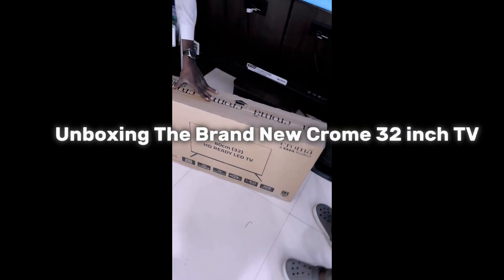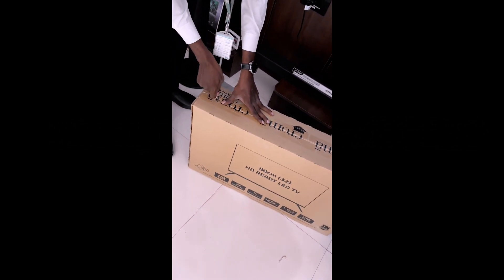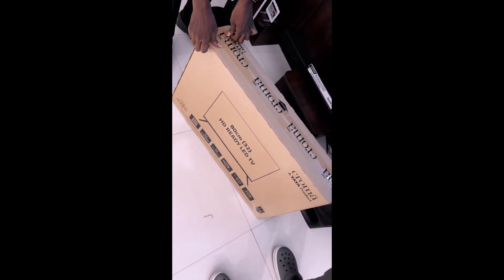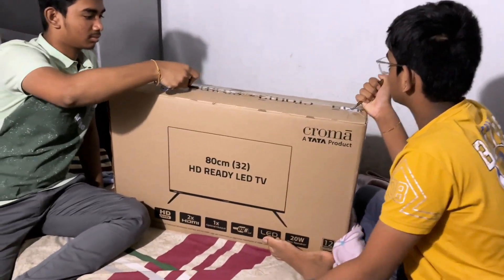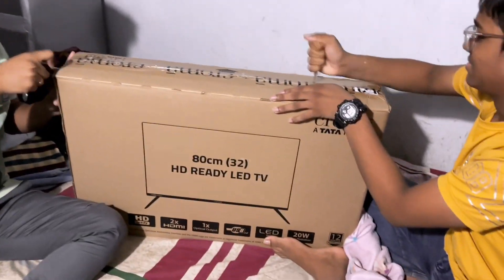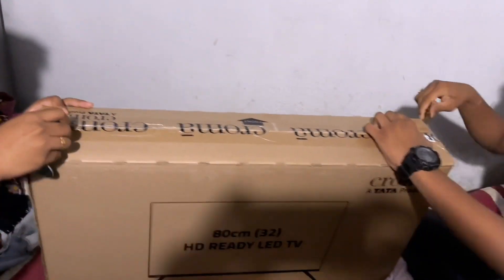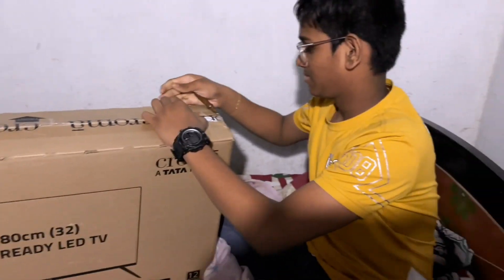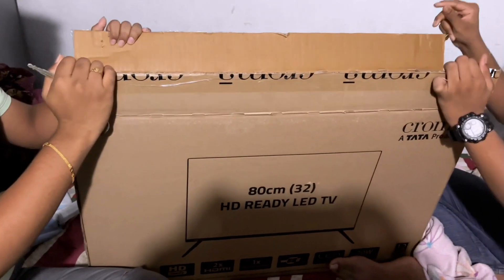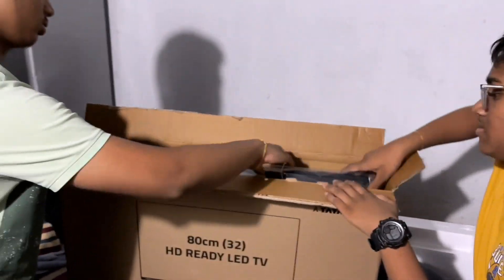Today we are going to unbox the Chroma TV 32 inches. We are going to open the Chroma TV 32 inches. Now we are going to take a look at the 2023 model.